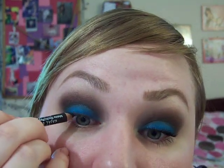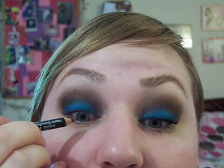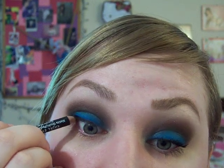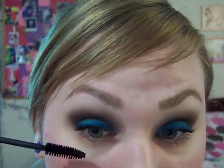And then when you're happy with that, I'm going to apply some black liner and mascara. I find if you tilt your head back when looking in the mirror to apply the liner, it is a lot less scary and you're less likely to blink. And then I'm using Benefit Bad Gal Lash mascara.